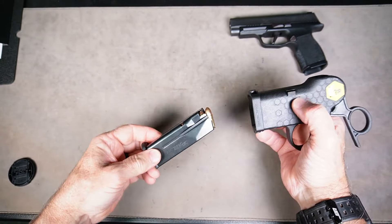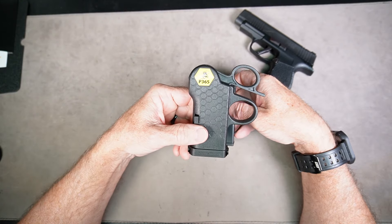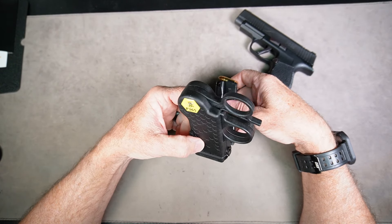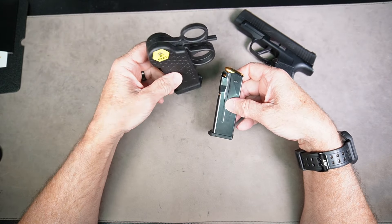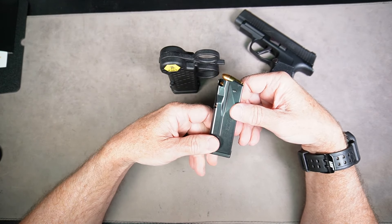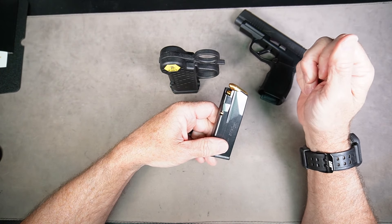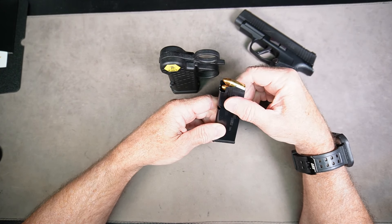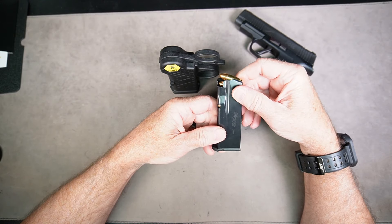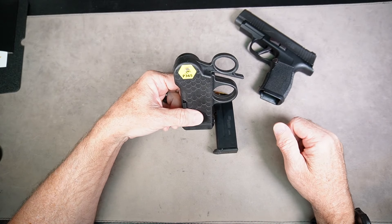Got the 12th round in and it was no big deal — my thumb does not hurt at all. This is cheaper than the Uplula by about $10. I have a link in the description below if you want to pick one of these up. This is the best thing for the Sig Sauer P365 9mm 12-round magazine — it works on the P365, the XL, and the other versions of the P365 except for the 380. Please check the description below for a link to this awesome loader.